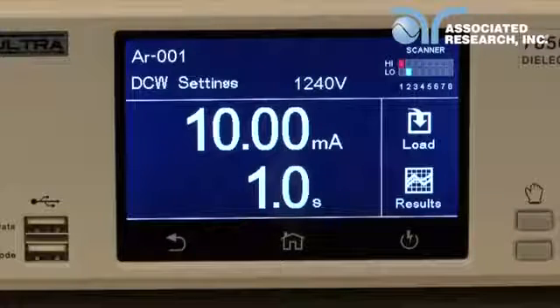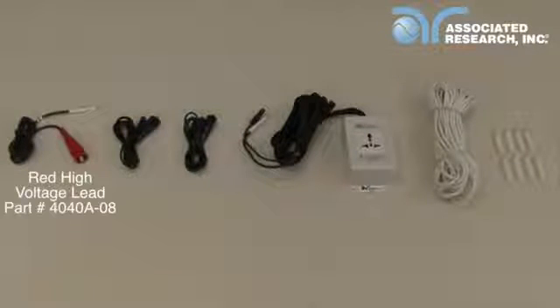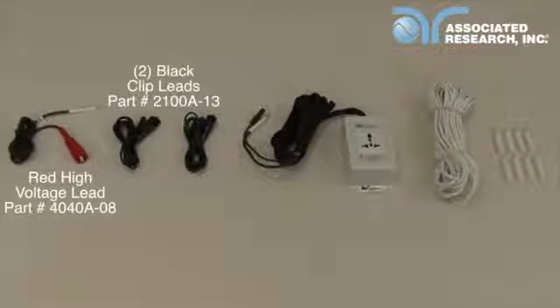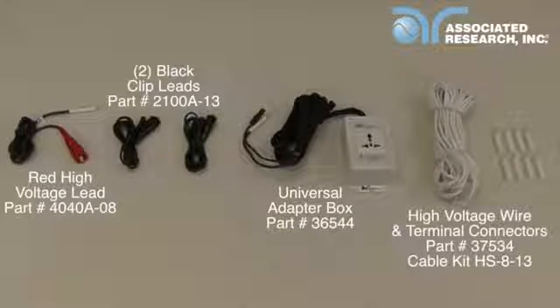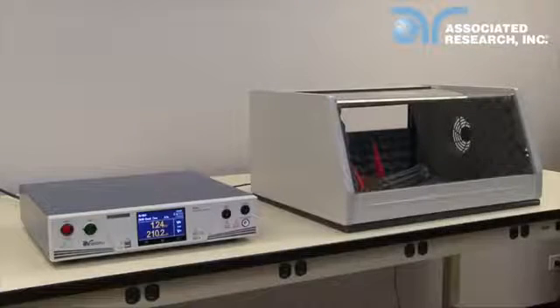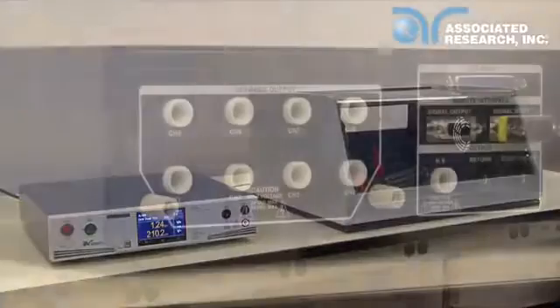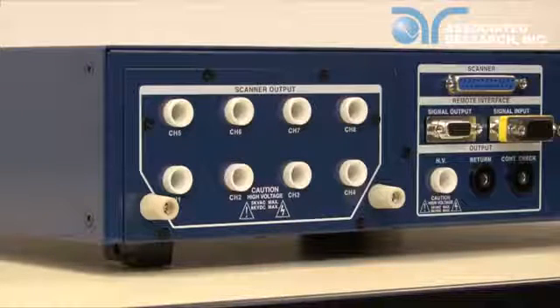Finally, we are going to show you how to connect the 7850 to a DUT and run the test sequence. You are going to need the following accessories: the red high voltage lead, two black clip leads. You can also use the universal style adapter box instead of the clip leads. An instrument with scanner channels also comes with 100 feet of high voltage wire and high voltage terminal connectors. For this demonstration, we are going to show two separate test setups. The first setup will use the scanner channels to run our DC high pot test. The second will use a universal style adapter box on a three prong product.